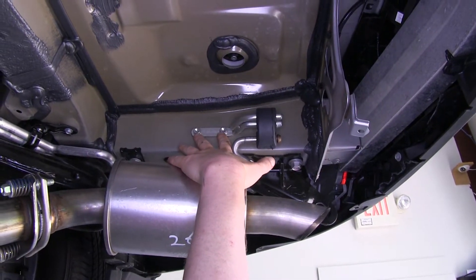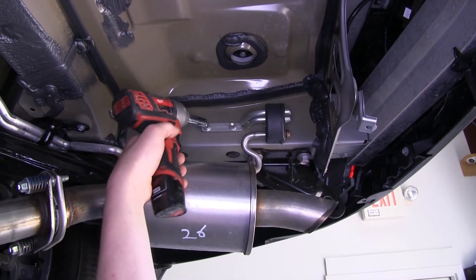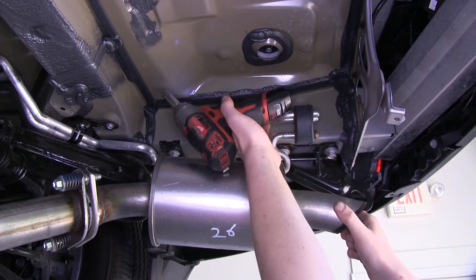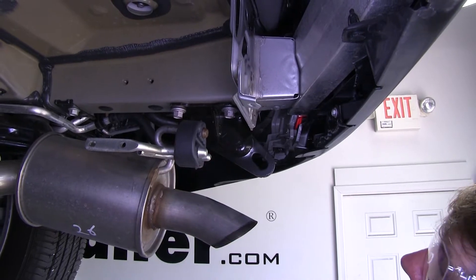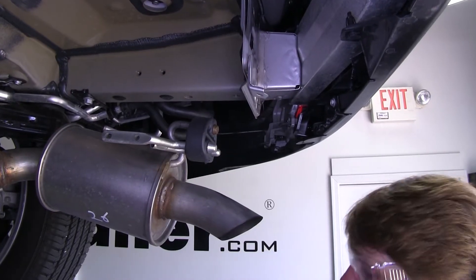Remove both of the exhaust hanger bolts located here so we can lower it out of the way — use a 12-millimeter socket to remove those. Then remove the two tow hook bolts here with a 17-millimeter socket, and set your tow hook aside.